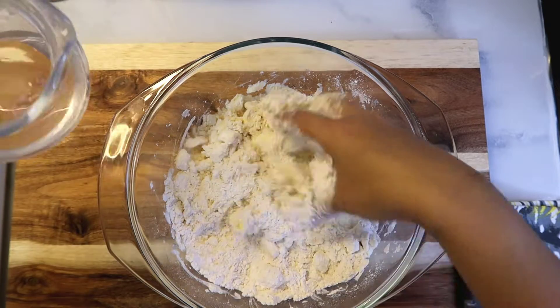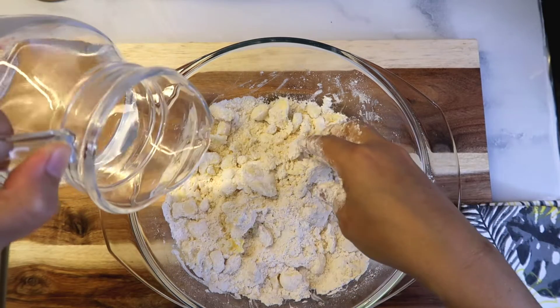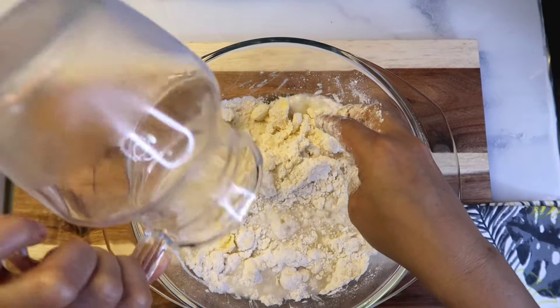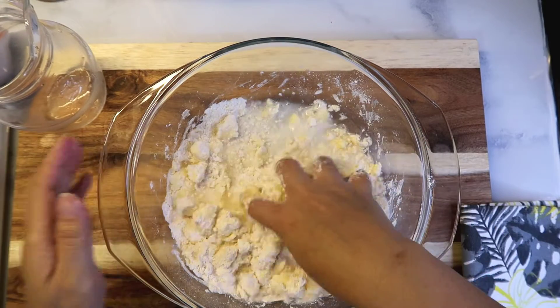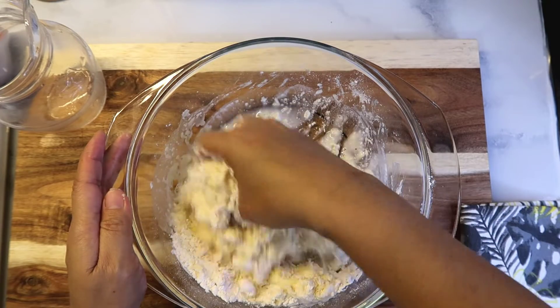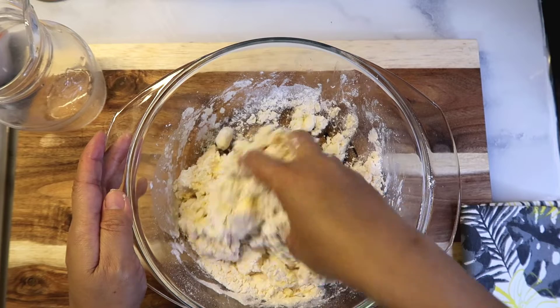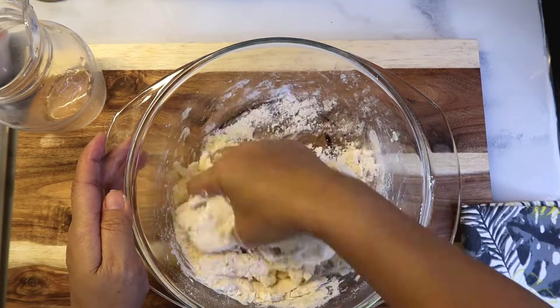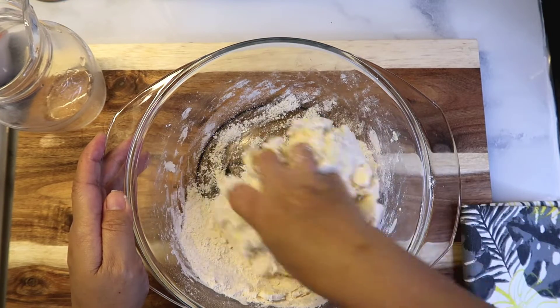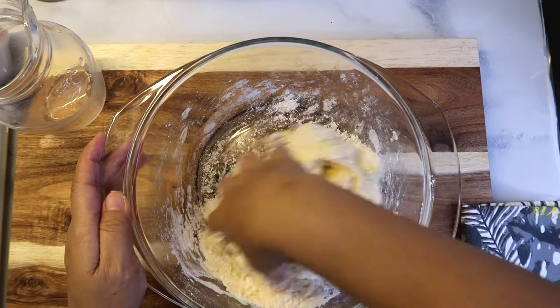Then we'll add cold water — make sure the water is cold. Mix it just until everything comes together and all the all-purpose flour is incorporated into the dough.